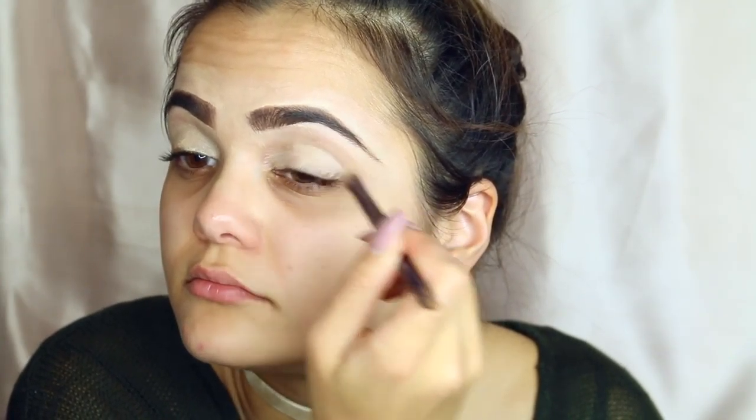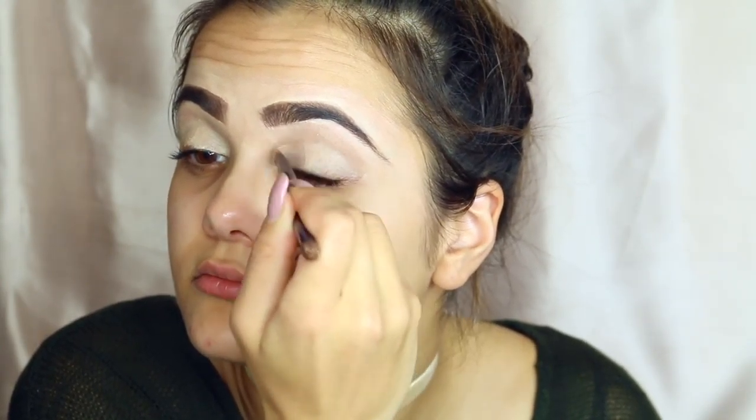So now I'm going to be setting my lids with the MAC Soft Ochre Pink Pot and I'm just going to be using that with a fluffy brush all over my lids.